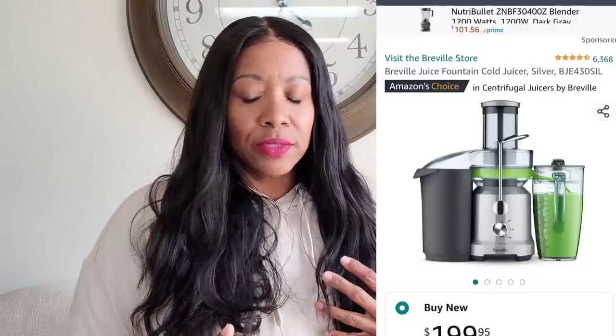With the centrifugal-force juicers — the bigger ones where you just throw everything down the shoot — you have anywhere from 800 to 1000 watts. It pushes everything through a mesh liner with sharp blades and shoots the juice through, expelling the pulp. Because it's moving faster, you actually get less juice than you would from a slow masticating juicer. Though I do want one for convenience — brands like Breville or Nutribullet — you don't have to chop as much, but they leave larger pieces behind.